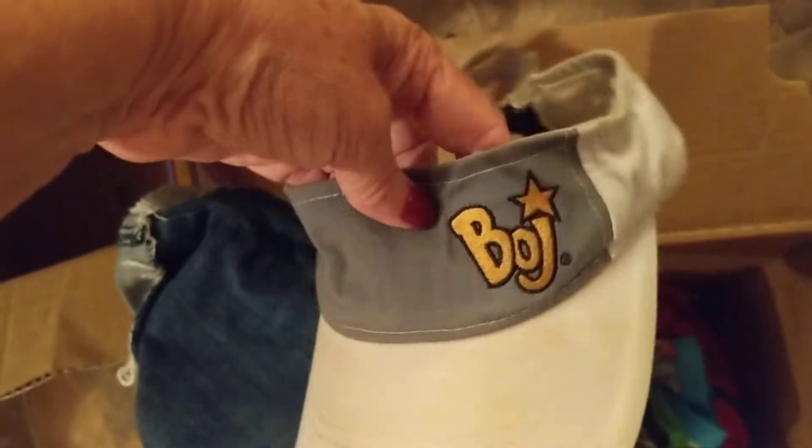I've got a blouse in here, some cut-off blue jean shorts, sun visors. This one is actually a Bojangles sun visor.